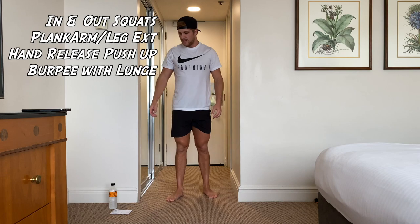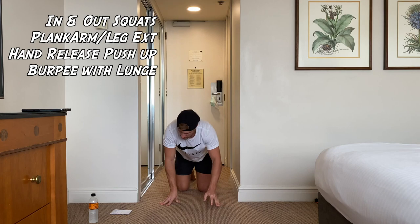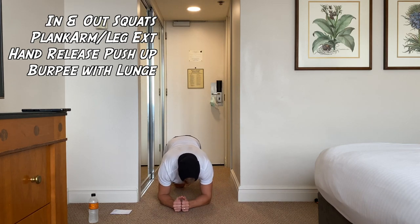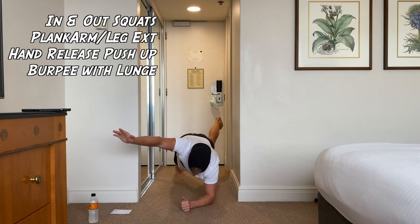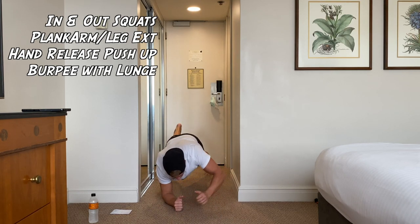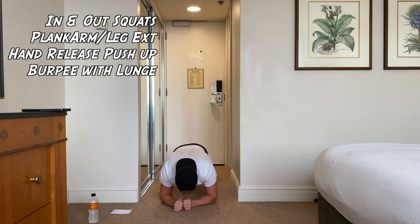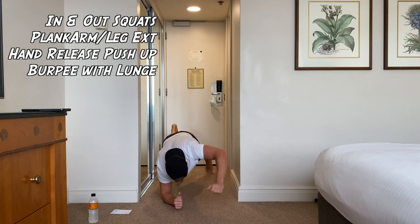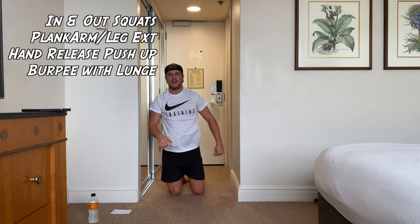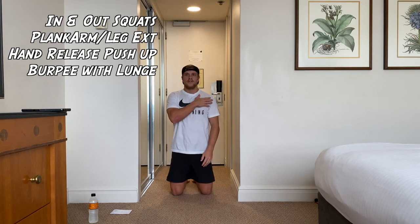Rest 10 seconds. Next one is plank — get on the floor, get ready. We're on. Opposite arm, opposite leg. If it's too hard, just do one arm at a time.